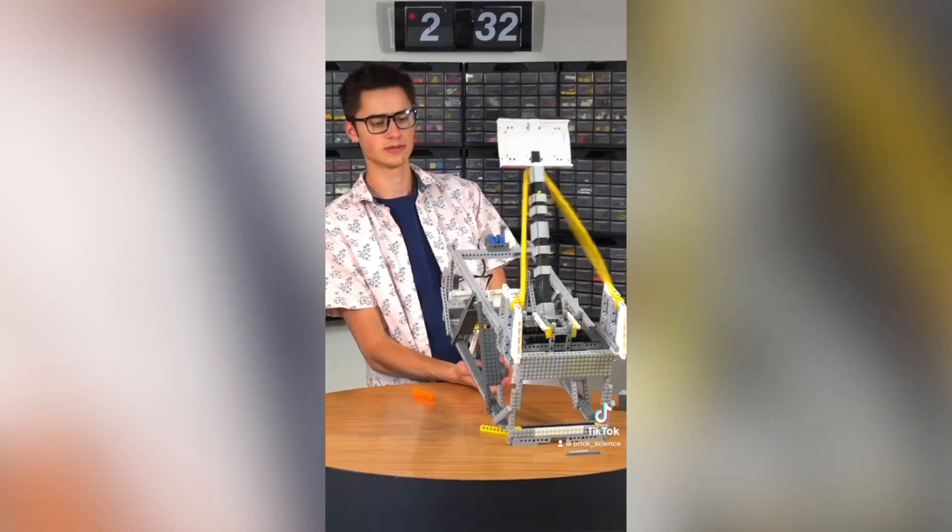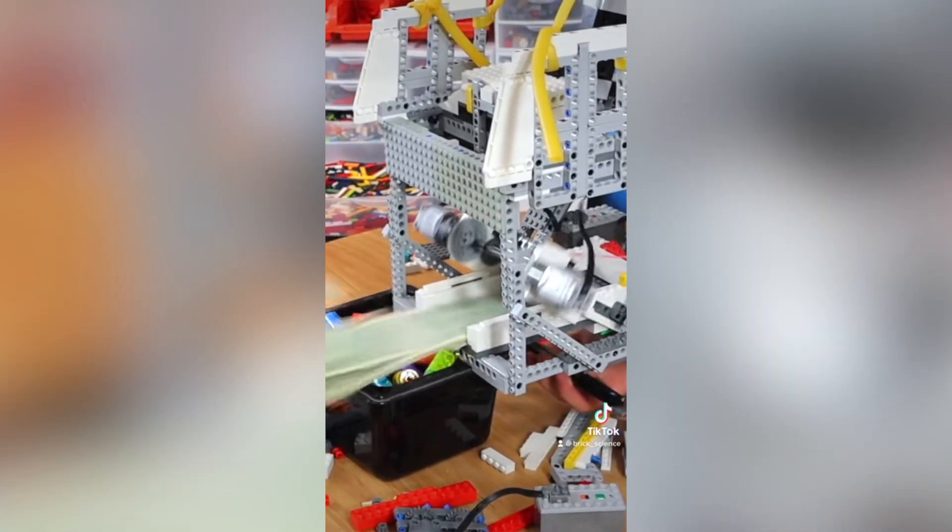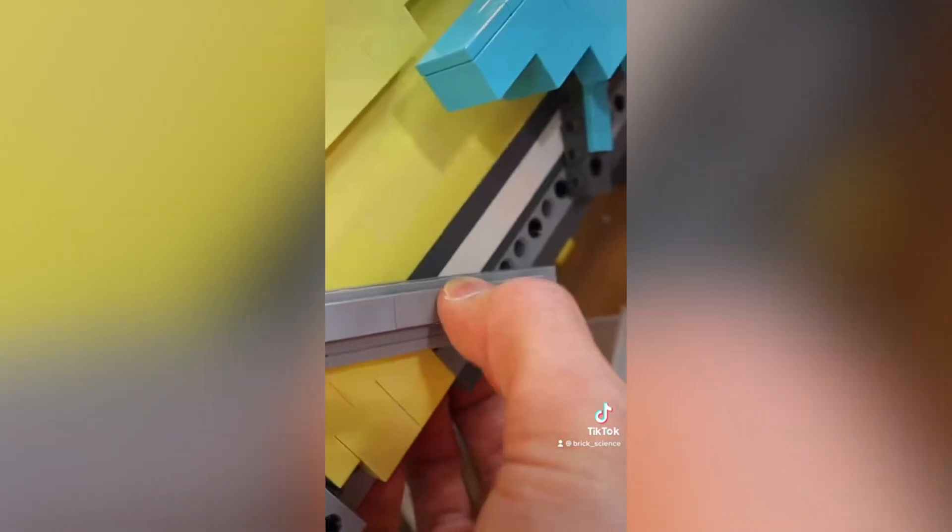Then I built a simple release mechanism with one motor to launch the chocolate. I mounted a Lego money shooter in the front, and that was built using two motors and a Lego tire that lowers onto the stack of cash to shoot it out at high speeds. With that, I started putting on colored bricks to add some detail.